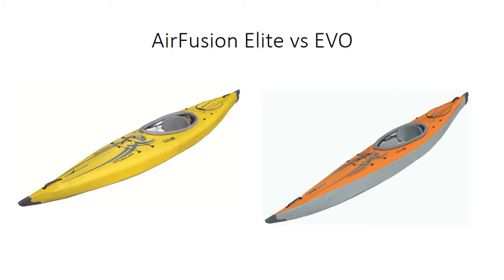So this is the evolution of the Air Fusion. The first difference between the Evo and the old Air Fusion Elite is that it's orange instead of yellow. But there are a couple of differences you probably wouldn't notice straight away. The first is the hull material — the old Air Fusion Elite is made of PVC tarpaulin, which is extremely durable and thick, so there's no risk of puncture, but it's heavy.